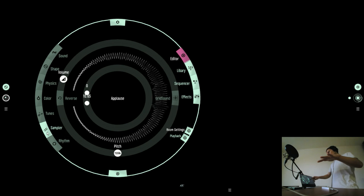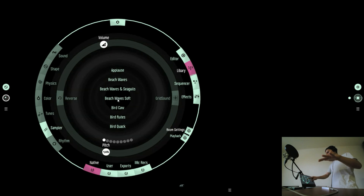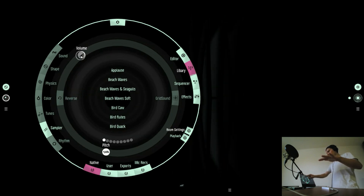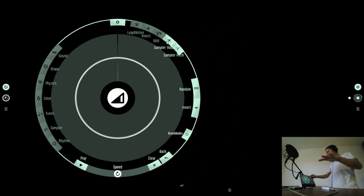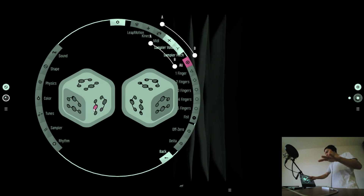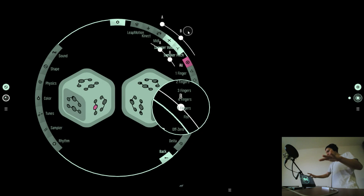There's still the Z gesture, which is really useful for the sampler too. I can just choose a sample like these waves. I can relate the volume of the wave — the volume of the sampler — to the same parameter as the volume of the synthesizer, just with a different effect range and the maximum level in the middle.